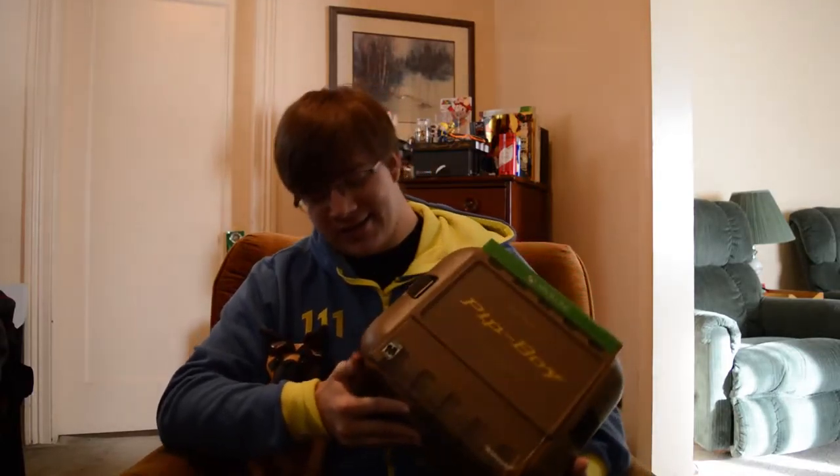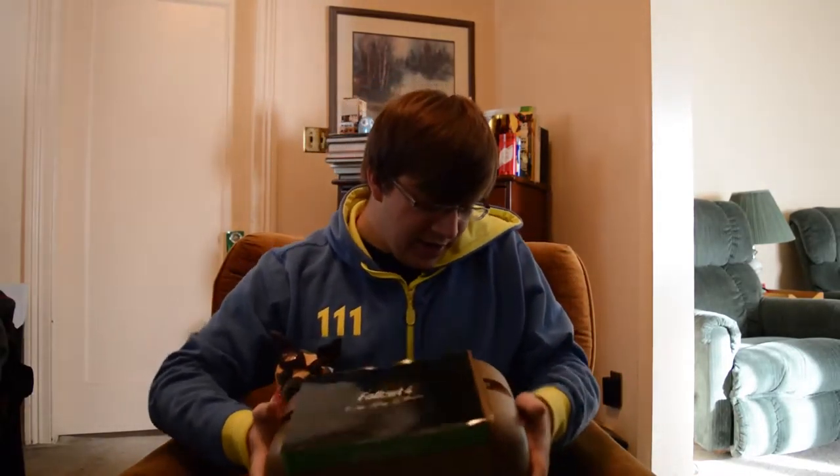Hey guys, Klandor here, and today I'm doing another unboxing. I have someone here to help me out with that, and that person is Dogmeat — he's here to help me unbox the Fallout 4 Pip-Boy edition. Oh my gosh, this is so cool. When I pre-ordered this I had no idea it came in packaging like this. This is like the bomb diggity — to get it, bombs away, okay.